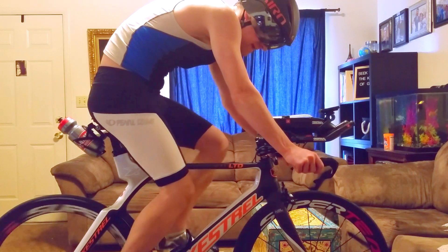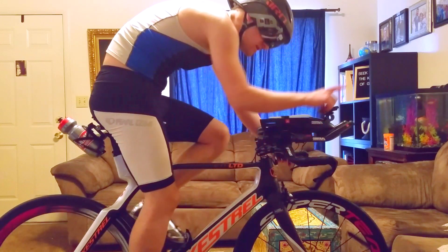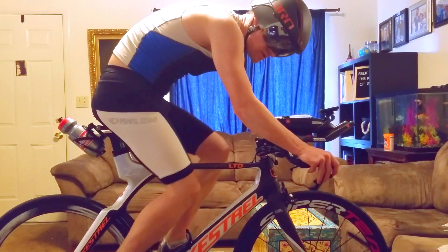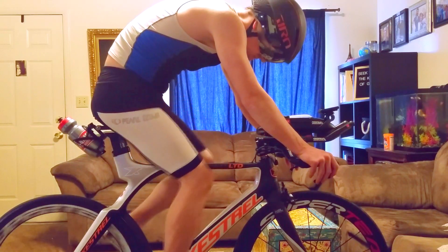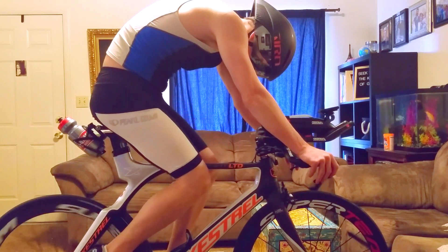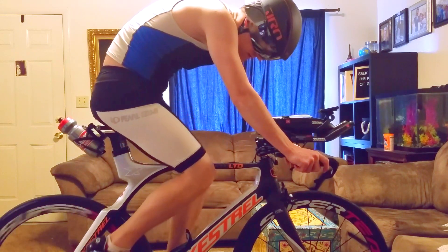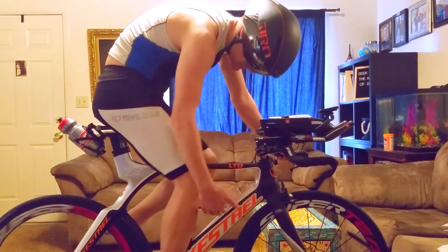I've got the R8060 shifters — Dura-Ace front shifters up here, Ultegra shifters here. The Di2 system, all Ultegra basically, all carbon fiber mostly.